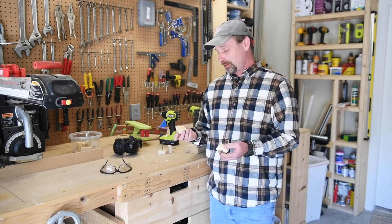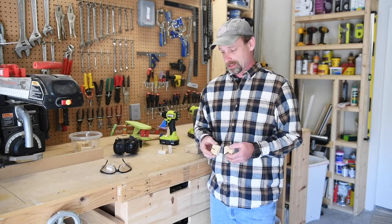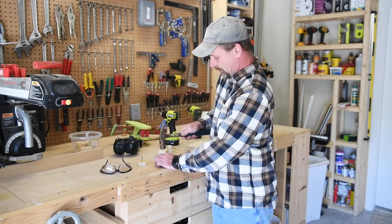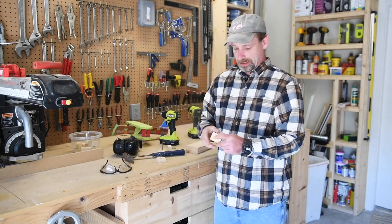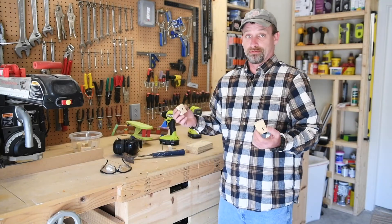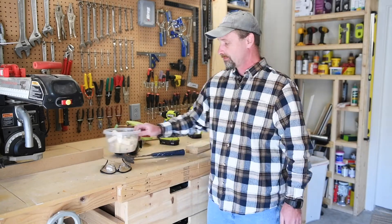That's easy enough. You can do all kinds of fun stuff with scrap wood laying around — you don't have to purchase anything. Now, if you're worried about the point, you could take a hammer or a file and just kind of dull down that point a little bit so it's not sticking directly into your work piece. I'm using them all the time — just throw them in a little Tupperware thing and store them.